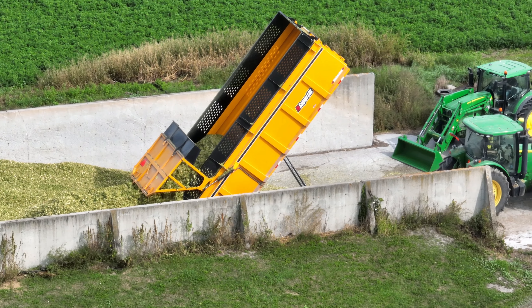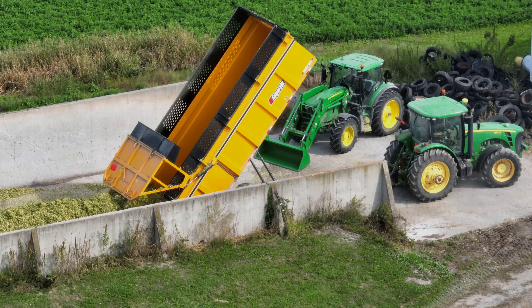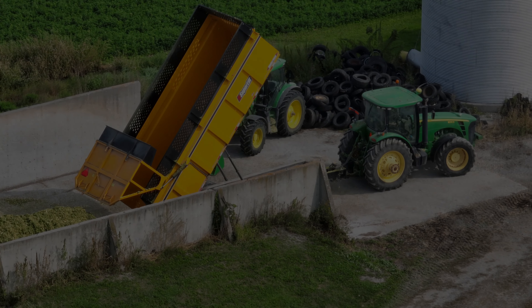If you enjoyed this video here on Farmer Drone, a thumbs up or a subscription to my channel will be greatly appreciated. May the sun always shine on your crops.